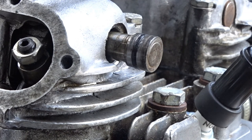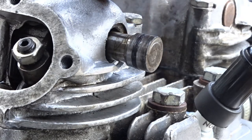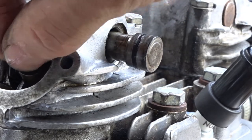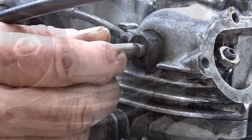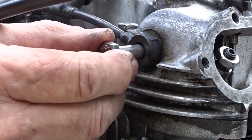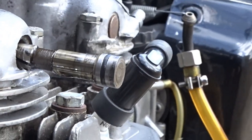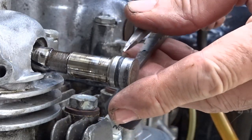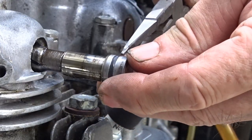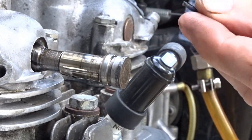Let me show you something before we pull that out even further — because inside here there are washers between these rockers and stuff that you don't want to drop inside, otherwise all this lot's got to come off. So there you go. Get the O-ring off and then put a new one on. There's the old one — well gone.